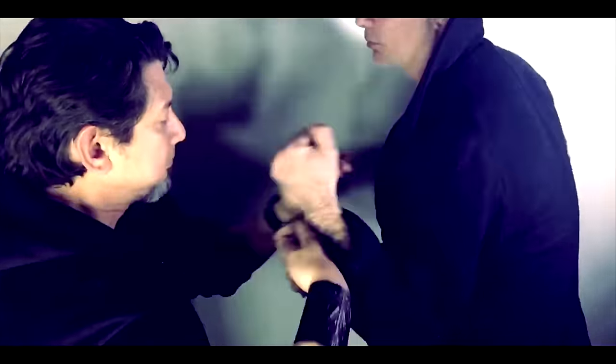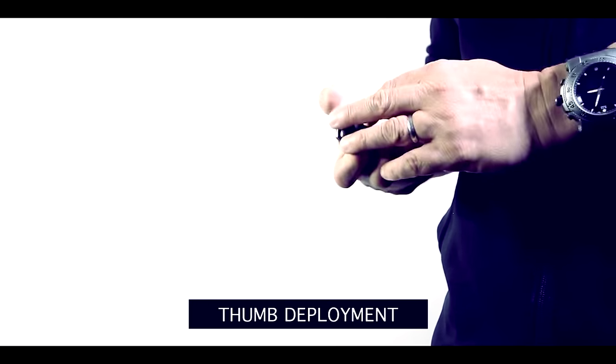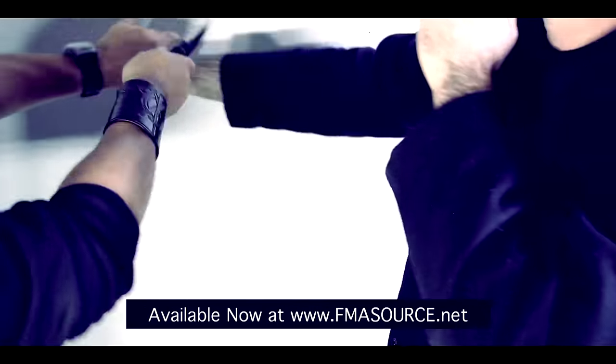Four, five, six, seven, eight. Four, five, six, seven, eight. Five, six, seven, eight. Five... eight.